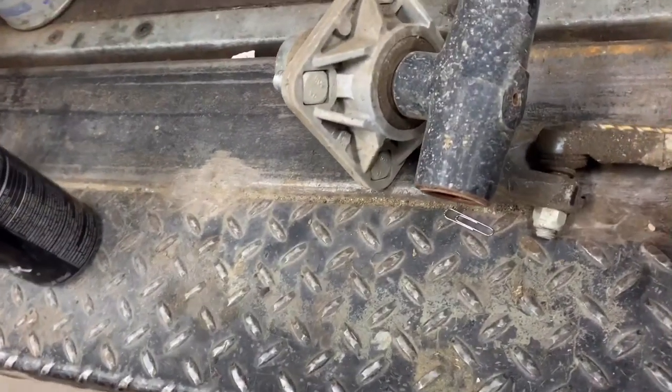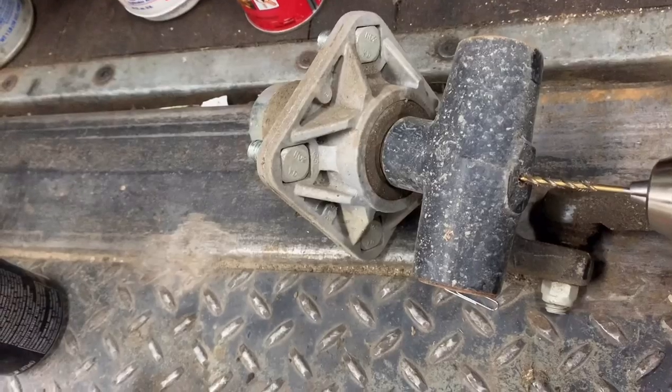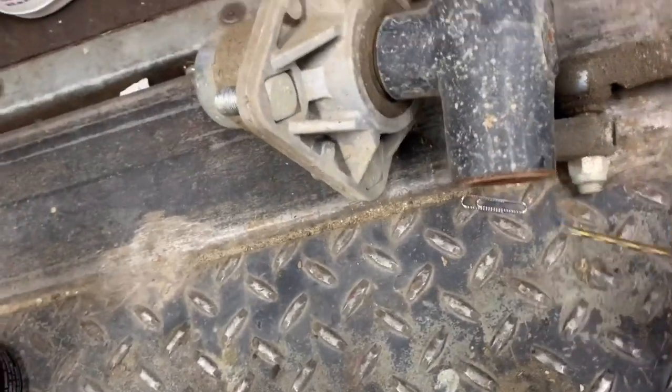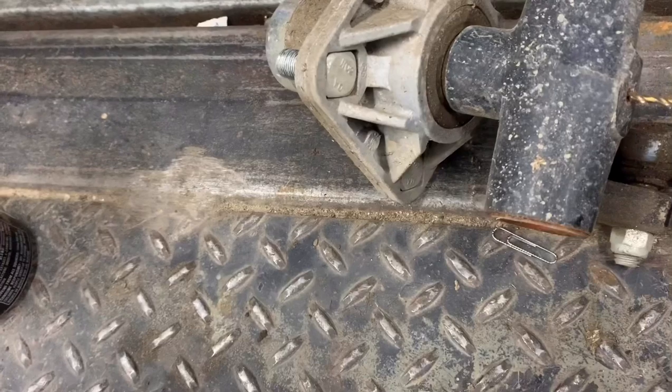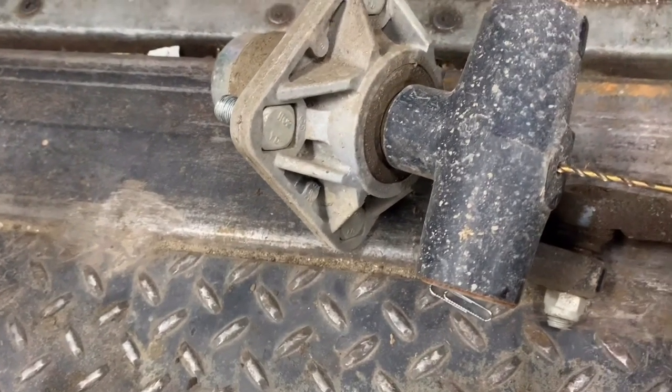So what I do is take a 1/8-inch drill bit and go in here. They've already punched a hole that's not tapped, but the hole doesn't go all the way through to the inside. So I'm going to take a 1/8-inch drill bit and go ahead and finish drilling through this knuckle.